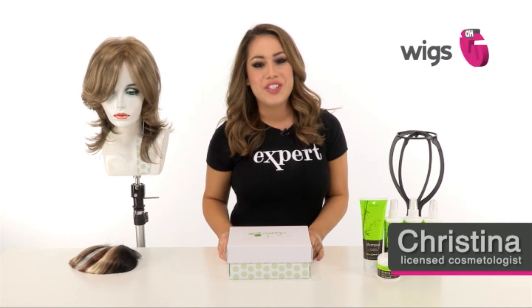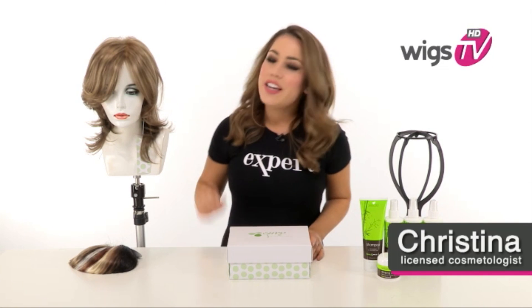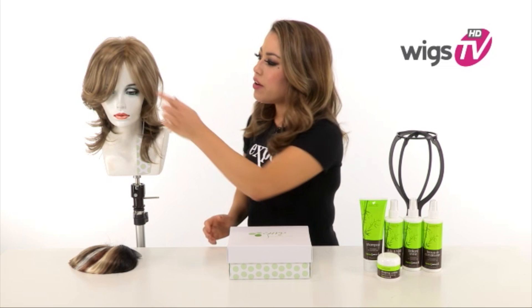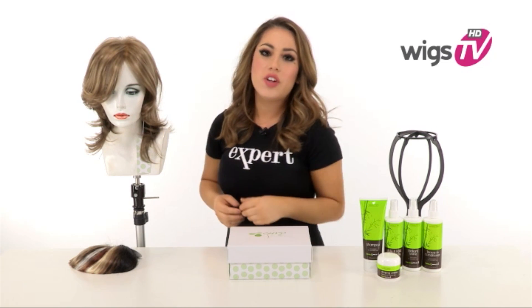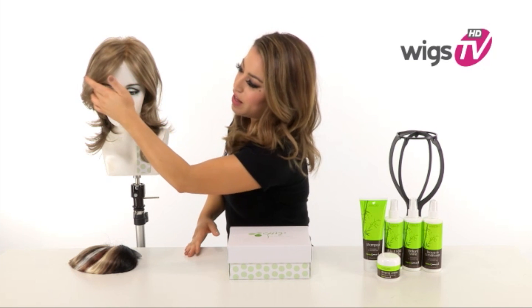Riley by Envy features long loose layers. It also has natural features like a monofilament top and temple to temple lace in the front. You'll notice it has a longer side swept bang that's girly and flattering.